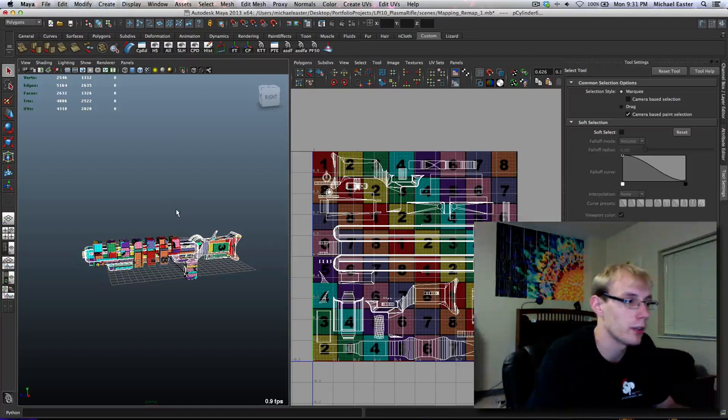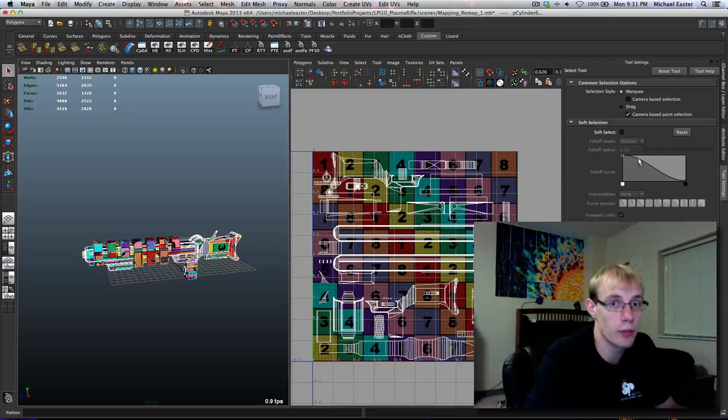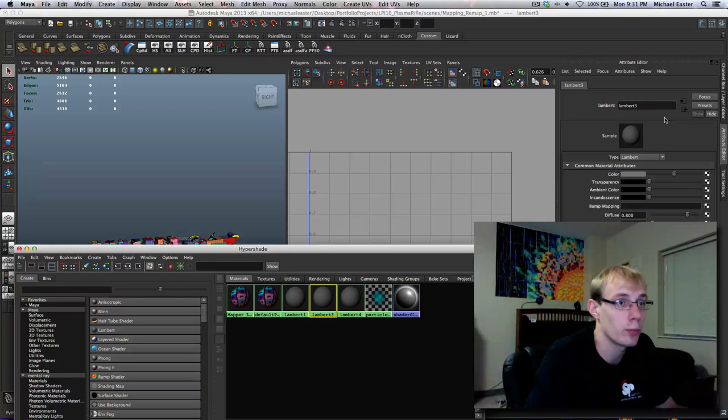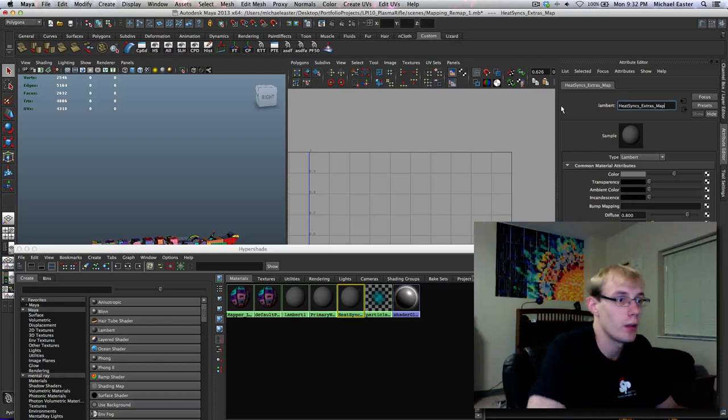So I'm going to go ahead and I'm going to hop into the Hypershade editor. I'm going to create two materials. I'm going to name this one 'primary weapon map' and I'm going to name this 'heat sinks underscore extras underscore map.' Always underscores - underscores are your friend.